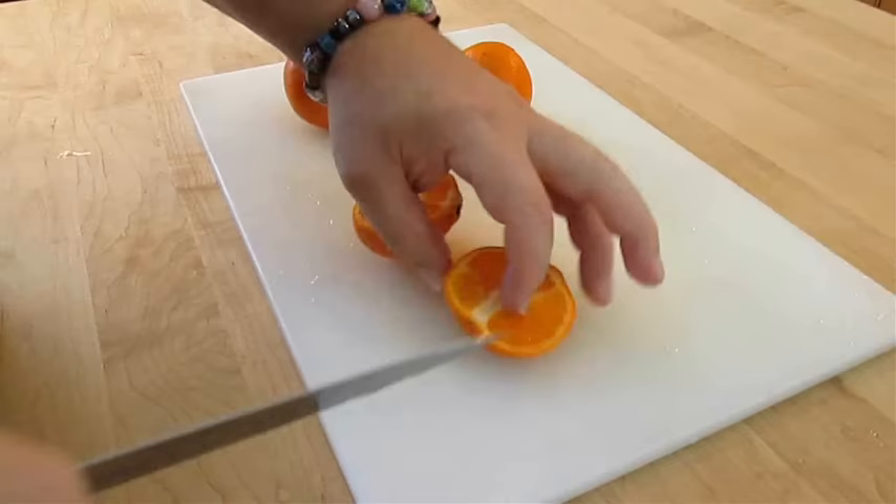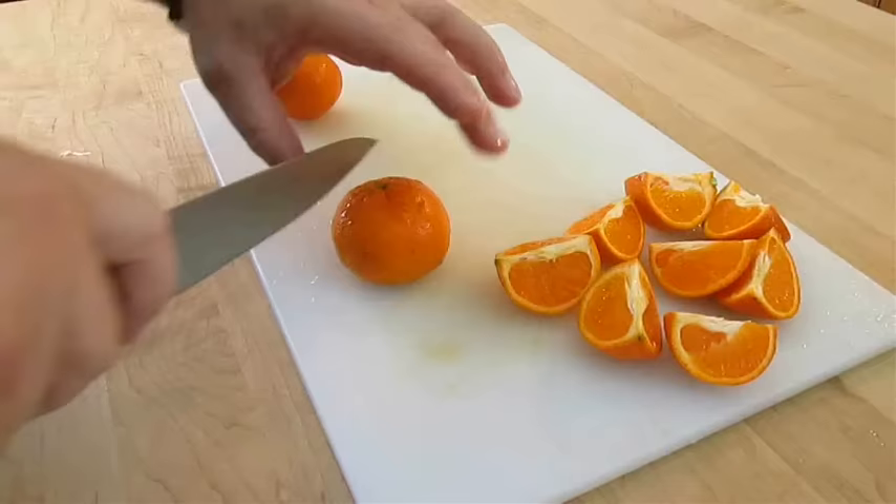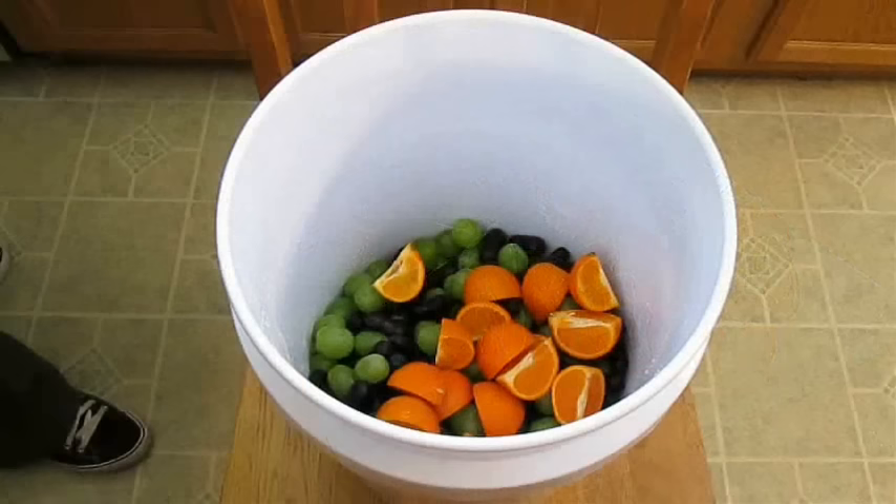Now I'm going to cut up all of my mandarin oranges. You don't have to use these in your homemade wine — you can use just about any fruit you choose. The rule of thumb is to add three to five pounds of fruit per gallon of wine. I'm expecting about three gallons of wine, so I'm adding twelve pounds of fruit — four pounds of fruit per gallon.